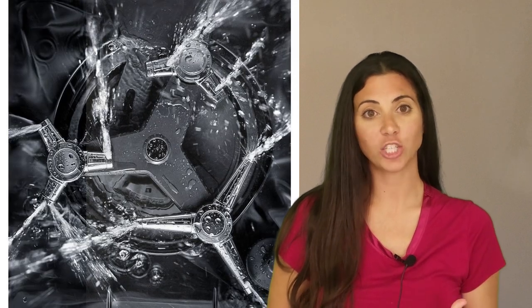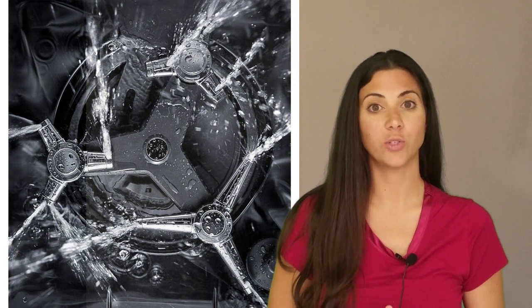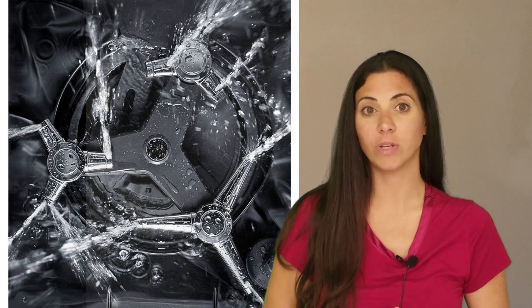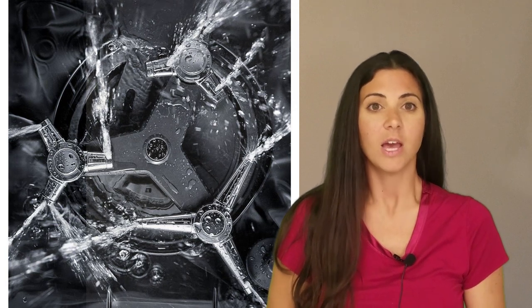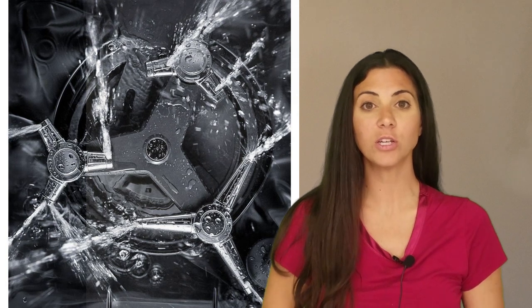The dynamic wash arm is a tilt-a-whirl-like fixture that sprays water into every corner. The advanced Pro-Dry system uses a recessed heating element and a fan to improve drying without the need for a drying agent. The clean water wash system actively removes food particles so you don't need to clean a filter.